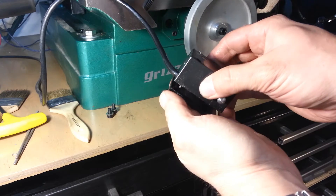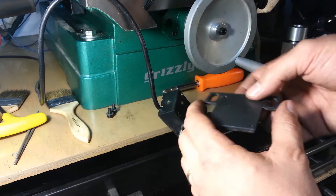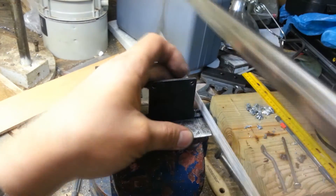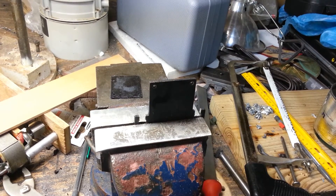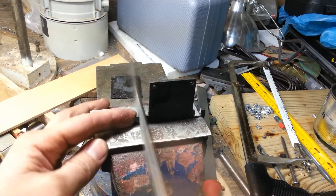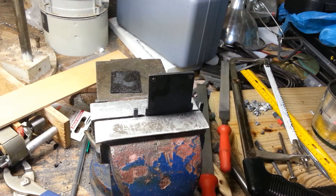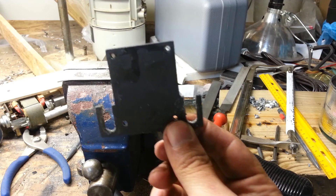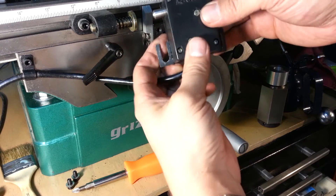I'm just going to cut it with a hacksaw because I'm lazy. The bracket is now open — need a file. Good enough for me. It's now open so we should be able to bring it down maybe an eighth of an inch, maybe a quarter. Let's go see what we get.